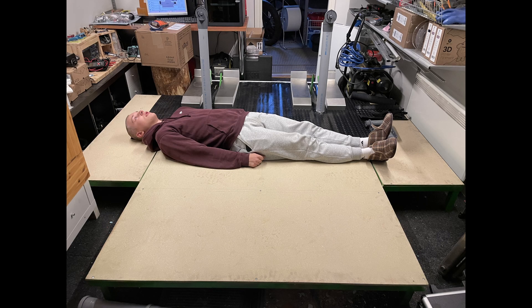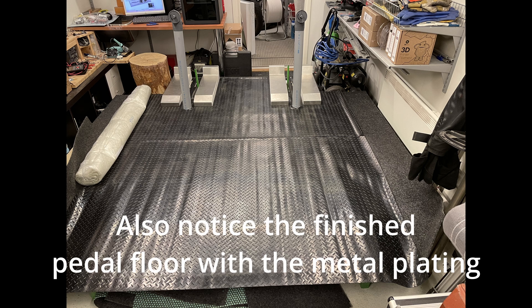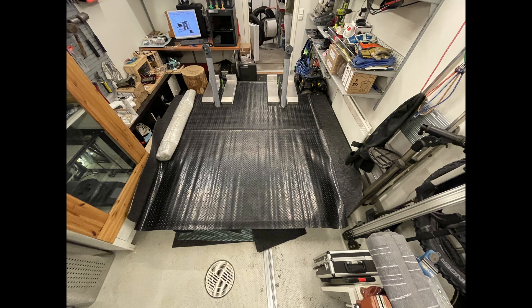Meanwhile, with the pedals being finished, we also decided to look at what the whole simulator would look like with all the floors installed. We bought some carpet - we put some insulating carpet on the bottom and then a sort of plastic carpet on top that's easy to clean. And you can see it's looking pretty nice here.